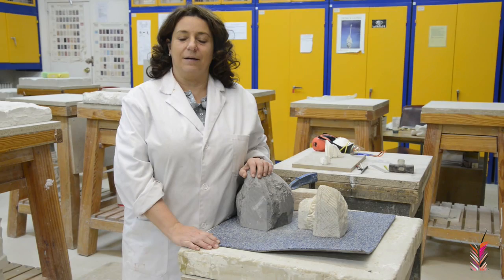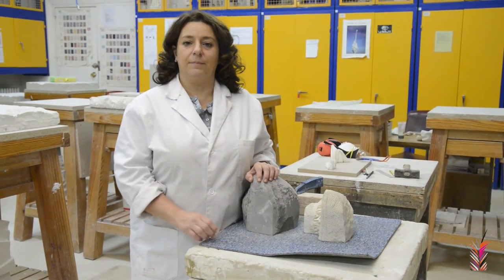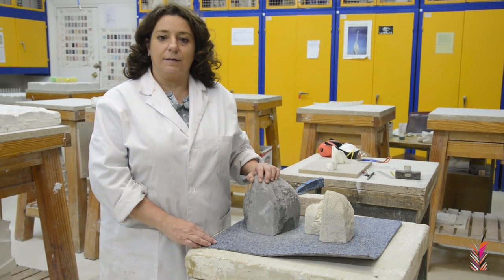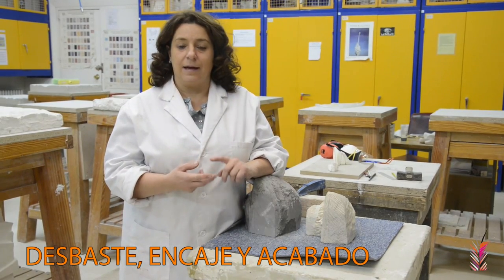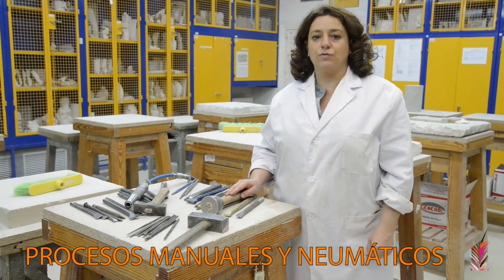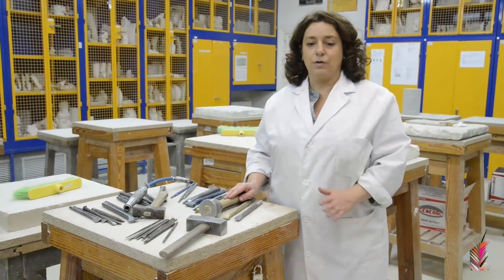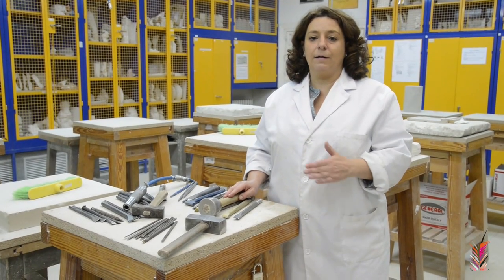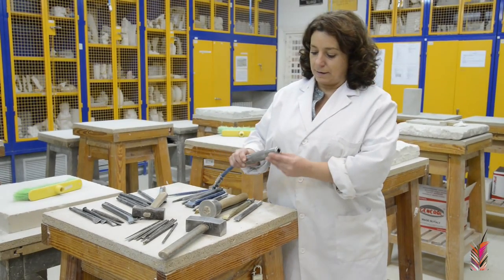Hello, we are going to make a video about the use of tools for stone carving. We are going to focus on the three main phases of the process: the desbaste, the encaje, and the end. These three processes we are going to work manually, with the hammer and the cap, and mechanically, by the compressor, which would be the instrument.